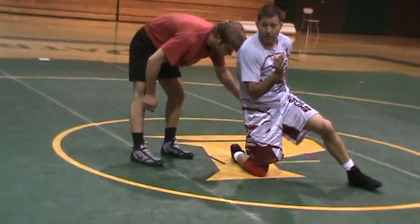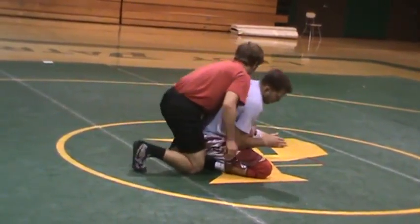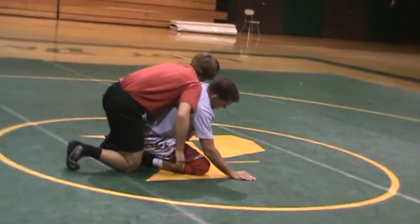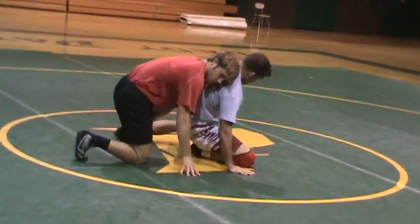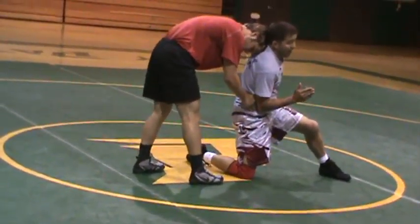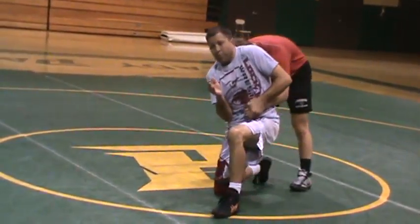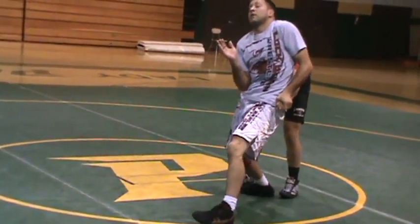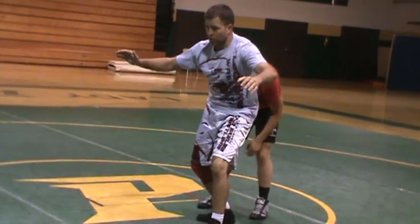Some of you guys are getting to this position and then you're kind of jumping your feet. If I go nice and slow there — as I slide out, as I drive back, slow — I still have wrist control. I'm still blocking. My head's coming tight. I don't want to rush this. I don't want to let go and just start flying out.